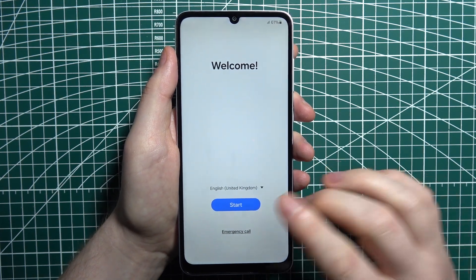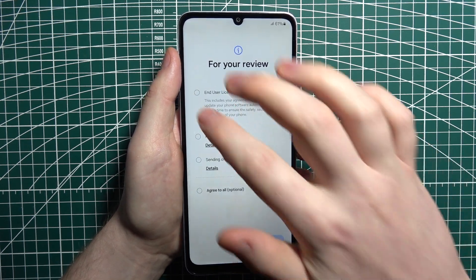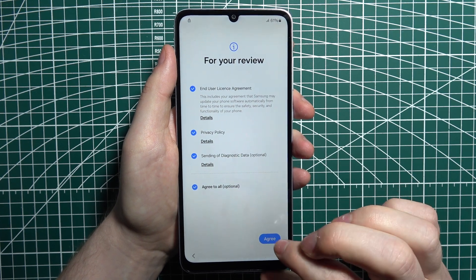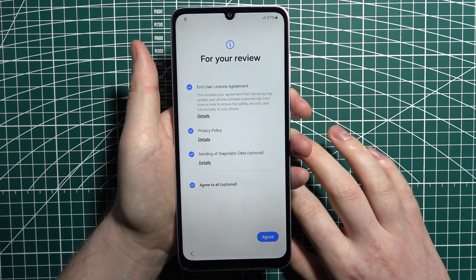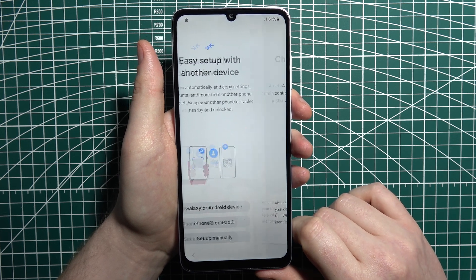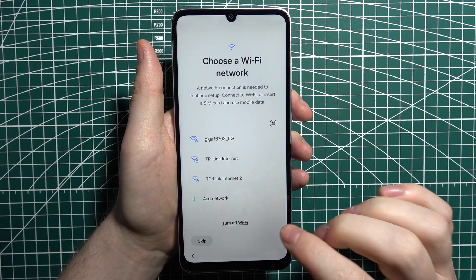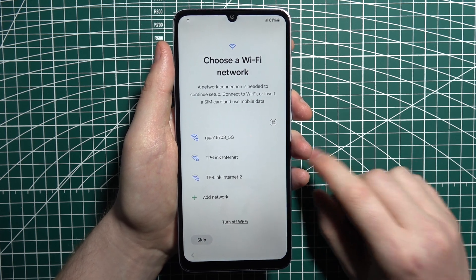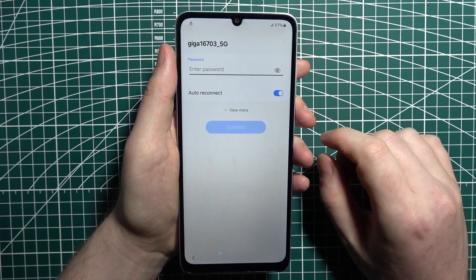Here we have our first setup screen. It's necessary to connect to a Wi-Fi network after the method we've done, so I'm just going to click on my Wi-Fi and connect it.